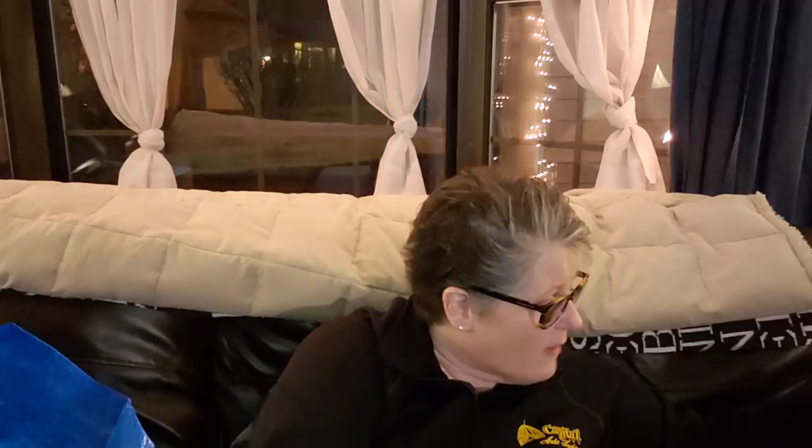I picked up another 10-pack of these cups. I use them all the time to mix paint, glue, glitter, whatever I'm doing. I've got a couple of projects for these Easter eggs that are going to require some Mod Podge and some diluted paint, so I grabbed another pack because I was out.